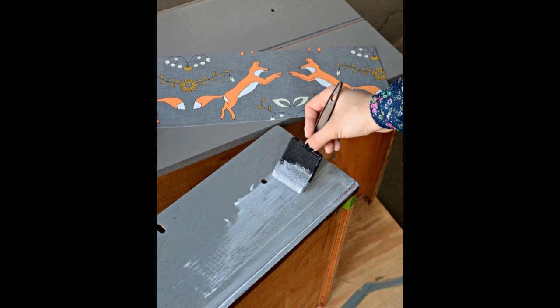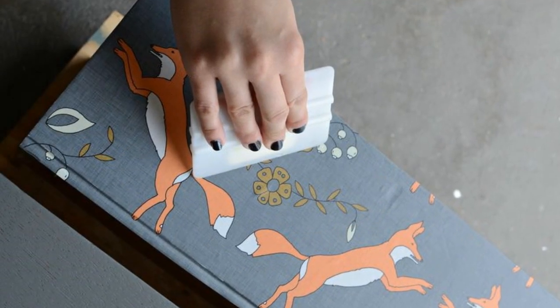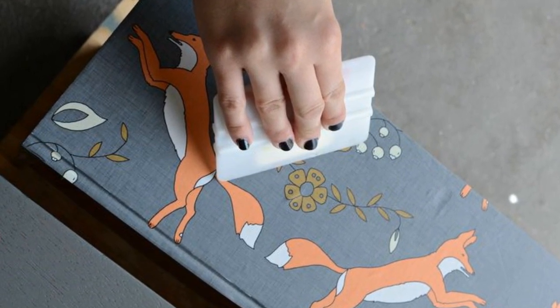2. Take the piece of wallpaper that you've cut and apply it to the drawer front. Work from one side to the other, smoothing as you go until the piece is completely flat and smooth. Use your squeegee to work over the entire surface and make sure all bubbles have been smoothed out. Repeat this step until the paper has been applied to all drawer fronts.